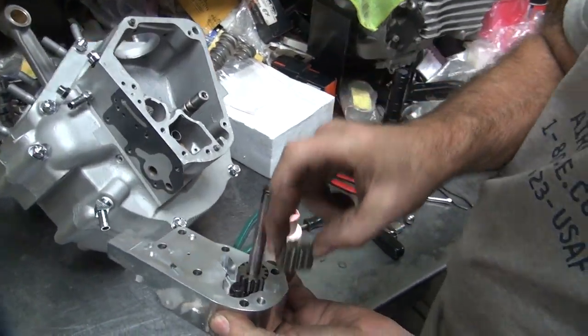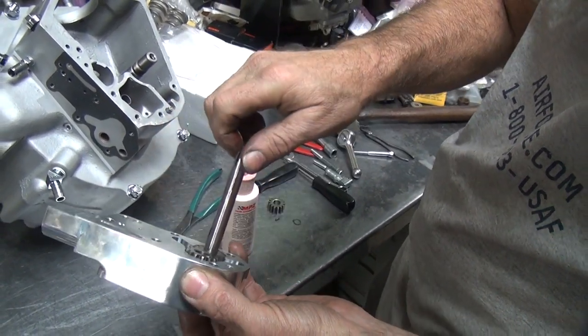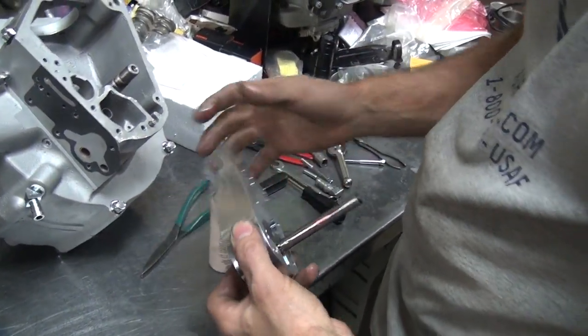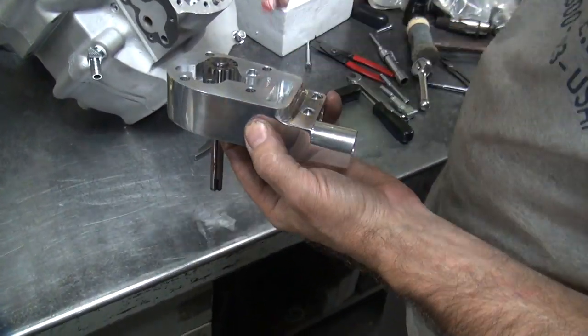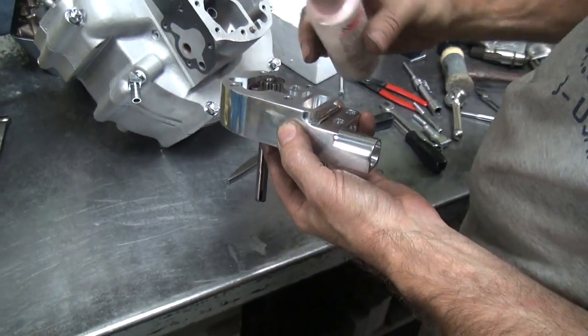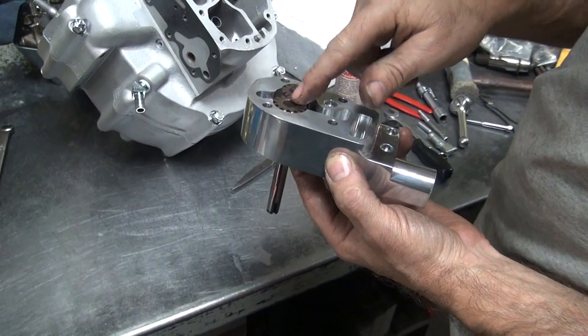So you've got the oil in there already. Drop it in. Drops in. Put your finger on both gears so they don't fall out. Go over and do this side. That half-ass primes the pump — not very good, but a little bit.